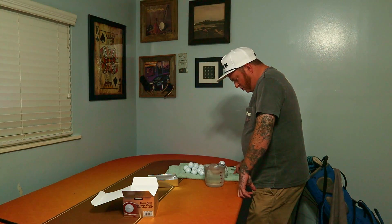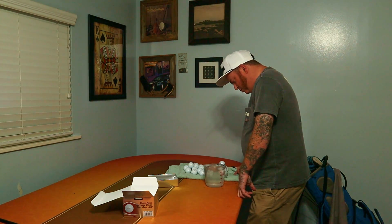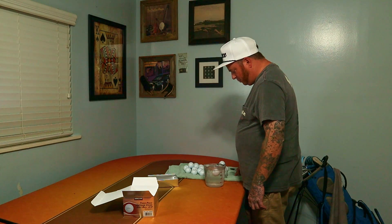Two dozen golf balls meant I had to do twice as much testing, which was quite annoying — but y'all don't want to watch me spin golf balls in a cup forever.